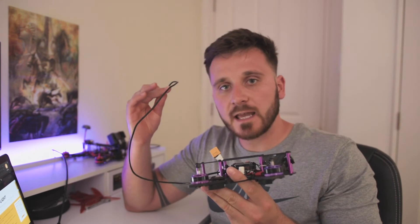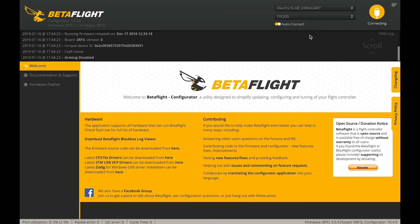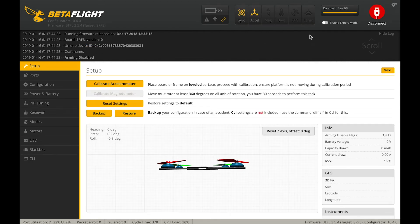Once I had authorized Scilabs a second time, all I had to do was plug into my drone. I clicked auto-connect with my drone connected via USB cable to the flight controller, plugged straight in, and it connected straight away.